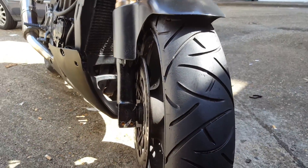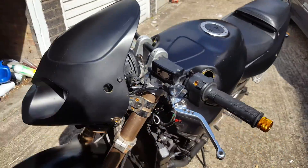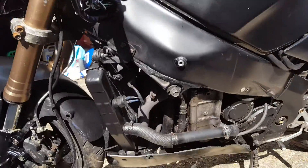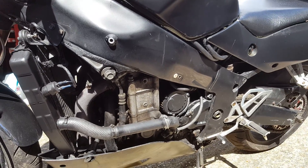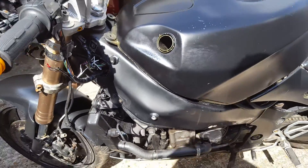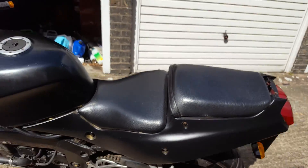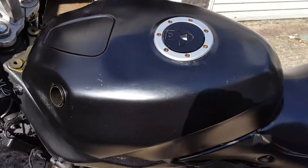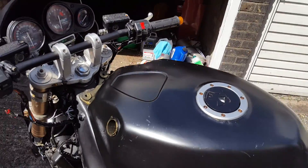The bike does not overheat. These are second-hand carbs, so they need synchronising. Clutch and gearbox work. Panels are pretty rough — they need a paint, a dip, hydro dipping, or anything you feel needs doing.